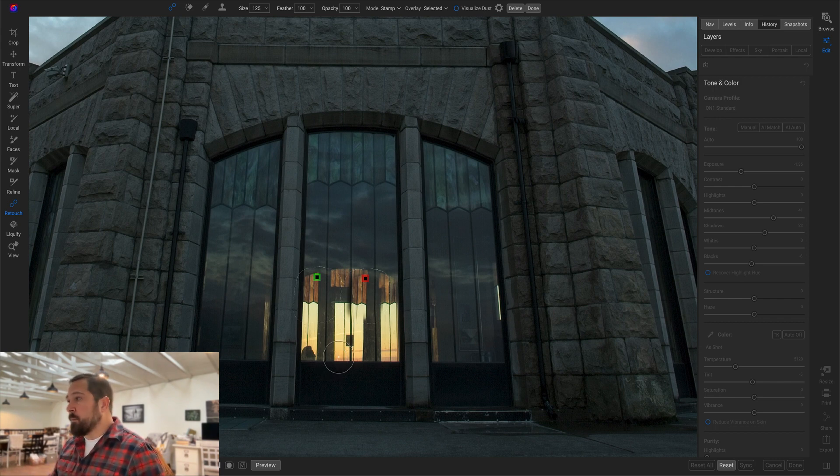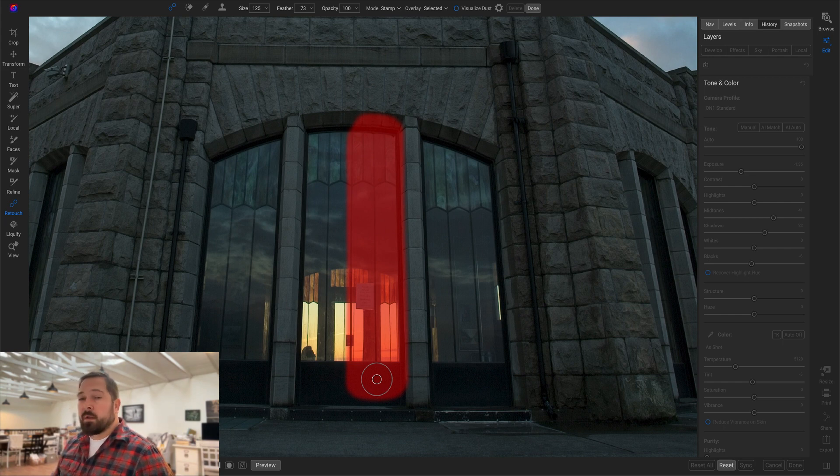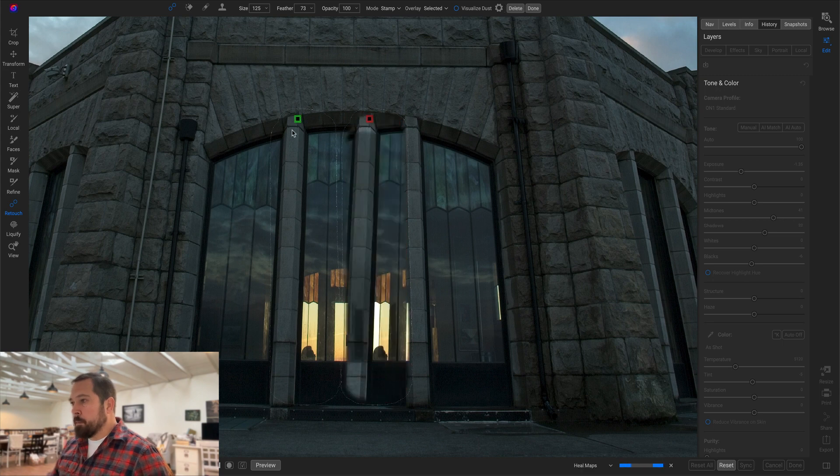Let me show you a new trick we've added to conquer this problem. I'll hit the delete key to remove that last stroke — all your strokes are re-editable and deletable. Here's what I'll do instead: I'm going to mark the entire right side of the window by drawing a much larger selection, going all the way down the right and up along the edge of the brick. I don't have to be super precise. It's going to pick the area on the left-hand side as the closest match, but the problem is it's going the opposite direction.